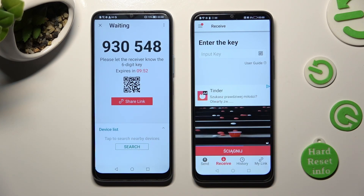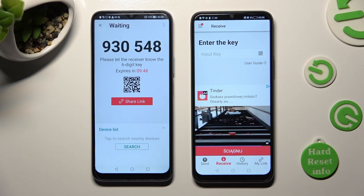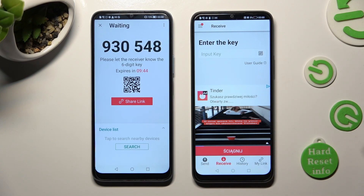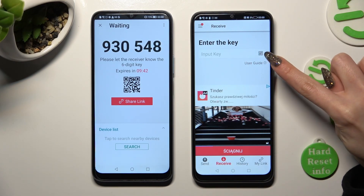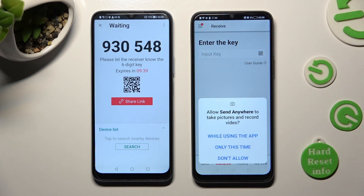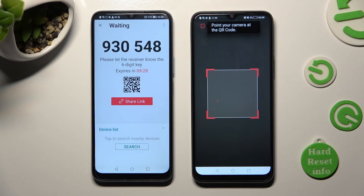And choose the best connection method for you. If you wish to connect using the QR code, tap on the scanning icon next to Input Key on Honor. Then, to allow camera access, pick While Using the App or Only This Time. Then point your device's camera at the code.